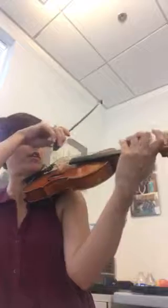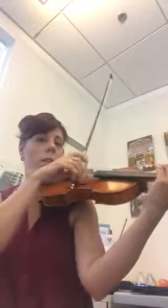Here's a practice video for the first part of Gossack for the bow division. First, we're going to practice third finger on D. You're going to practice going and stopping at the middle. We're going to do it five times.